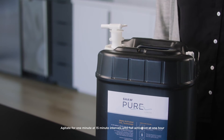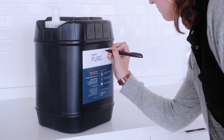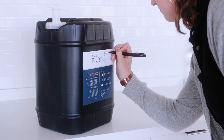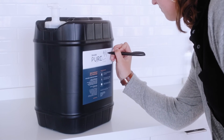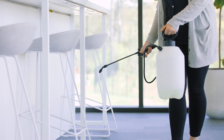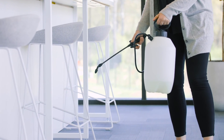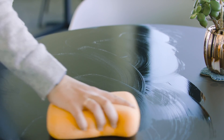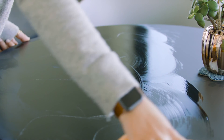Before applying Shaw Pure Liquid, be sure to record its activation date and concentration on the container itself. Ready-to-use Shaw Pure Liquid can be applied by sprayer, mop, or sponge, and will remain at its ready-to-use concentration for 15 days. You can use the test strips included in your kit to test the efficacy of Shaw Pure Liquid.